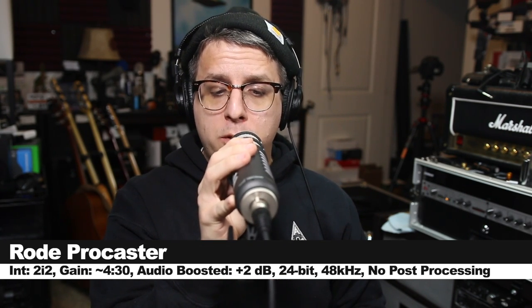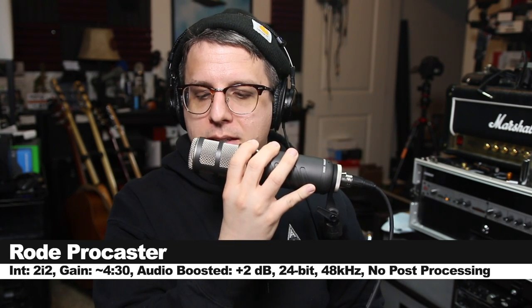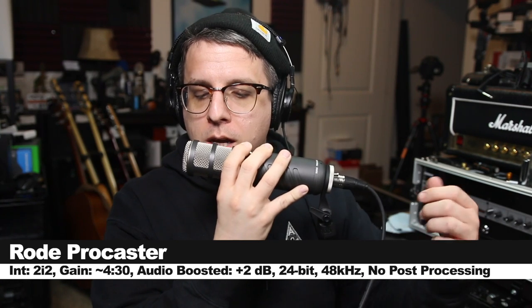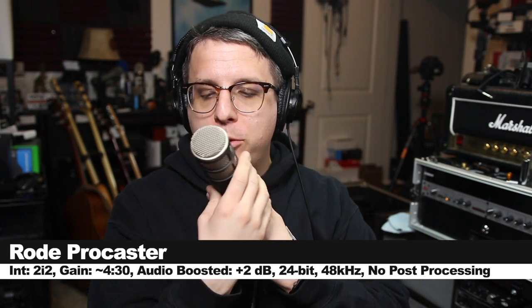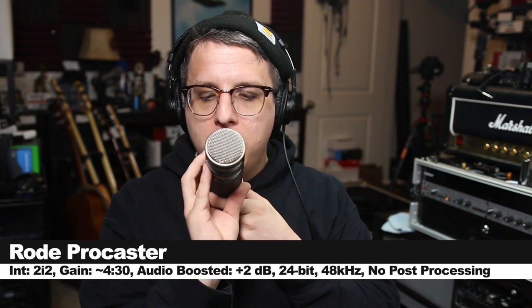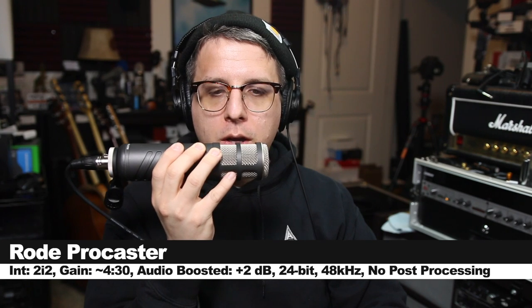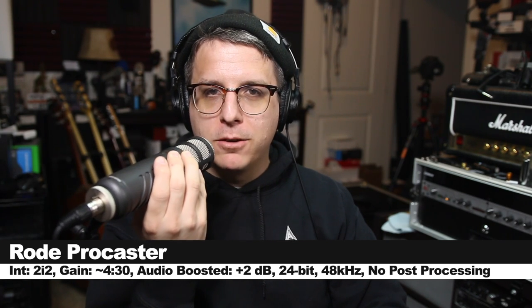Now I'm speaking into the Rode Procaster as I move around to 90 degrees to show you the off-axis rejection and coloration. We will rotate around the microphone to 180 degrees to show you what it sounds like from the rear. We will continue rotating around to the second 90 degree angle, and then rotate and end at the front.